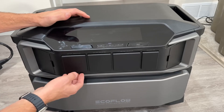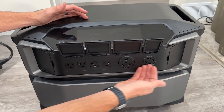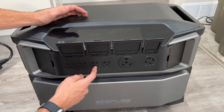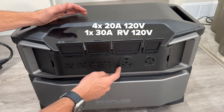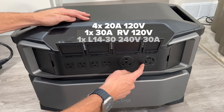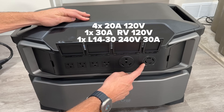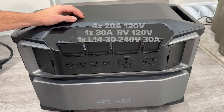Going into the AC output side, we flip open all these doors to reveal the full lineup: four 20-amp 120-volt outlets, one 30-amp RV 120-volt outlet, and one of the killer features — an L14-30 which is a 240-volt 30-amp output.